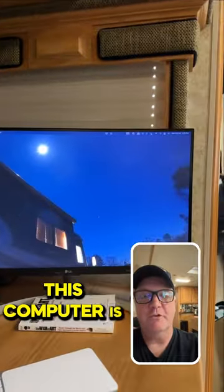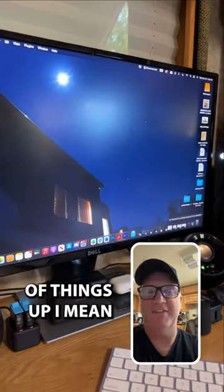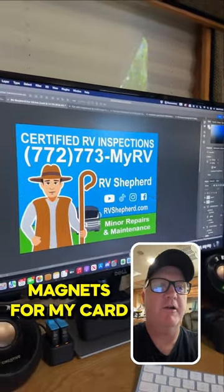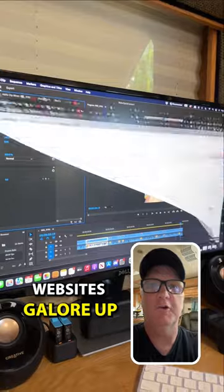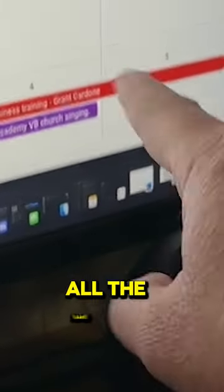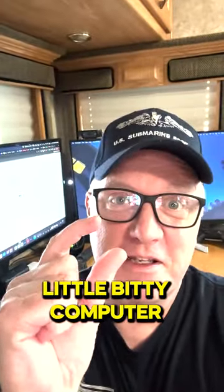This computer is powerful enough to run two monitors, and on these monitors I always have all kinds of things up. I've got Photoshop up, I'm working on magnets for my car, I've got video editing software — this is Premiere Pro — plus I've got websites galore up all over the place. You can see all the things I have going on at the same time. This is a very, very powerful little bitty computer.